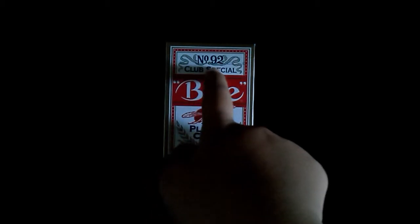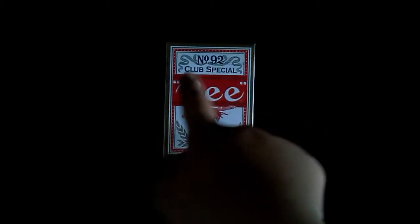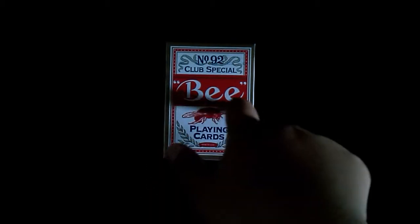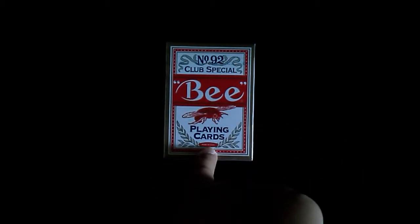Let's get a look on the box. Right here it says number 92, Club Special B playing cards, and there's a B right here. It also says Made in USA.